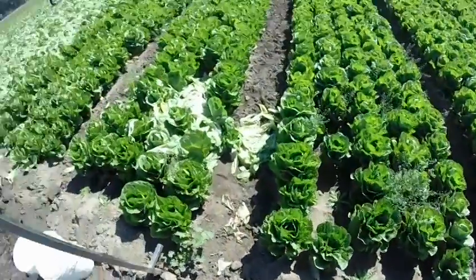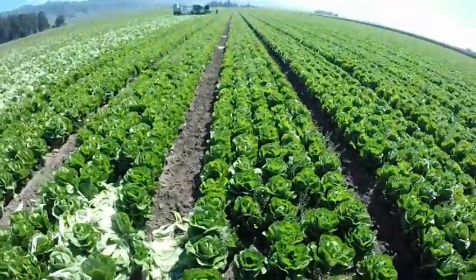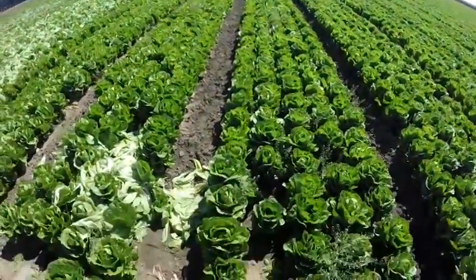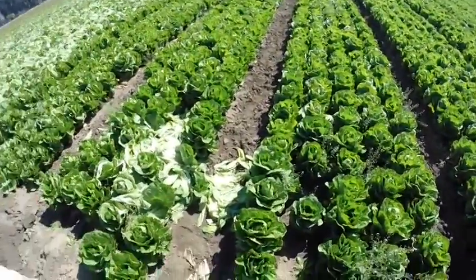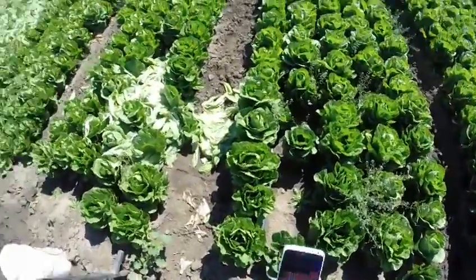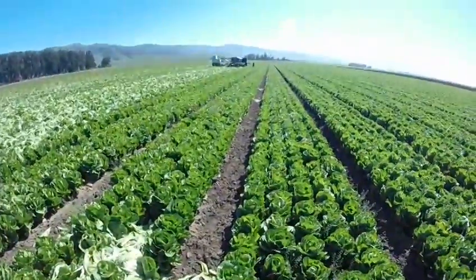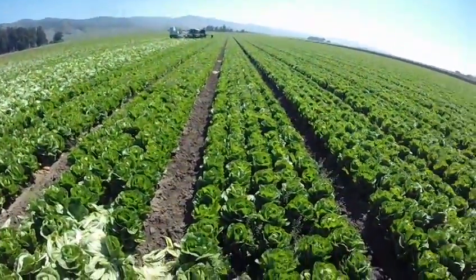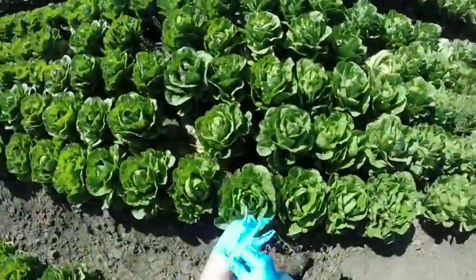We're going to look at some romaine hearts today. Today is the first day we're going to be packing the romaine hearts for the twelve by three romaine hearts Snow Boy retail pack. We're going to look at how they're packing it, how to cut romaine hearts, and pretty much everything about romaine hearts. Let me throw on my gloves here.